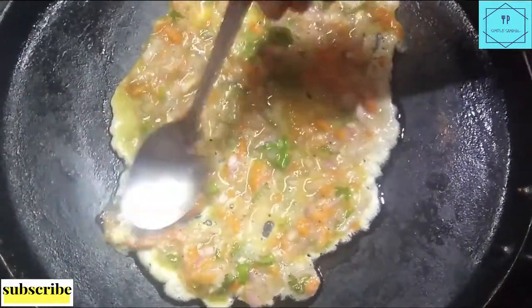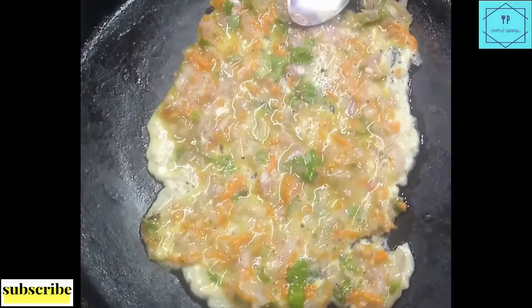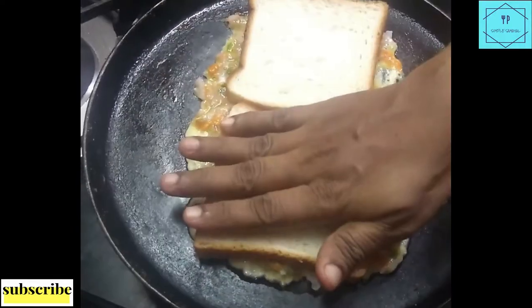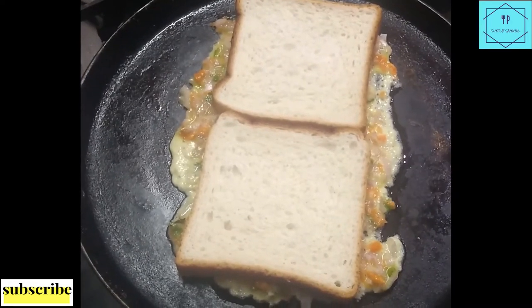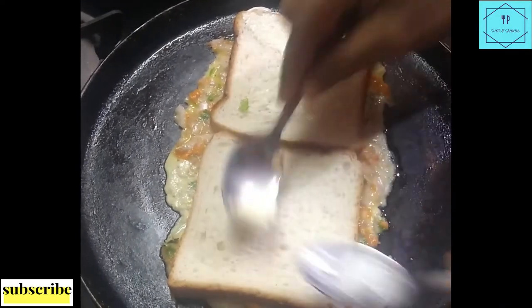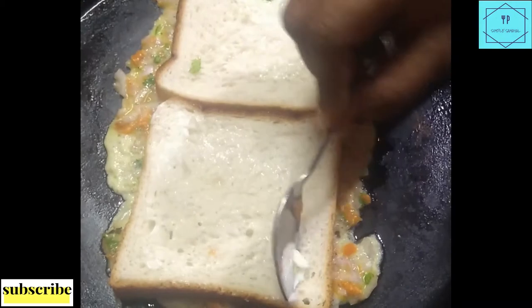2 slices of bread. This is the size of the bread. Place the bread on the slice of bread and spread the spread of the bread.